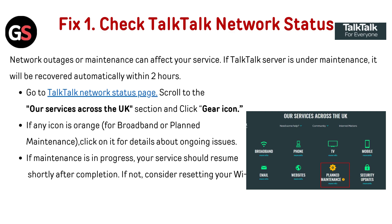If any icon is orange for broadband or planned maintenance, click on it for details about ongoing issues. If maintenance is in progress, your service should resume shortly after completion. If not, consider resetting your Wi-Fi hub.